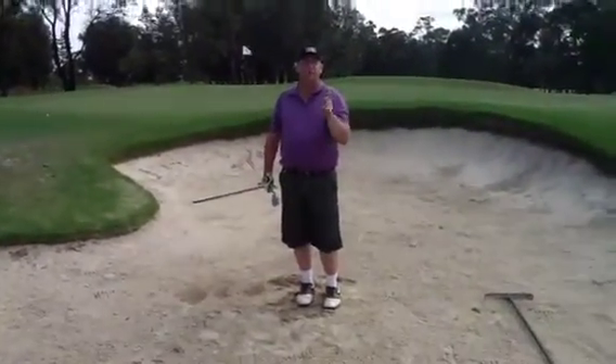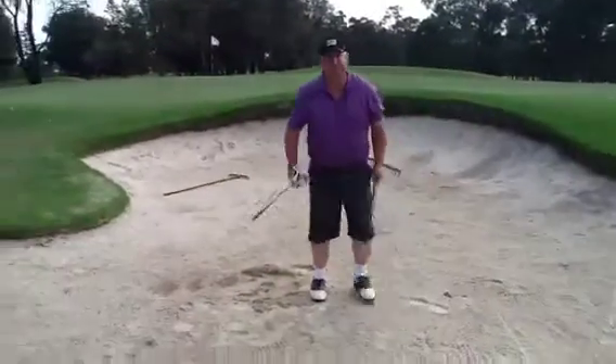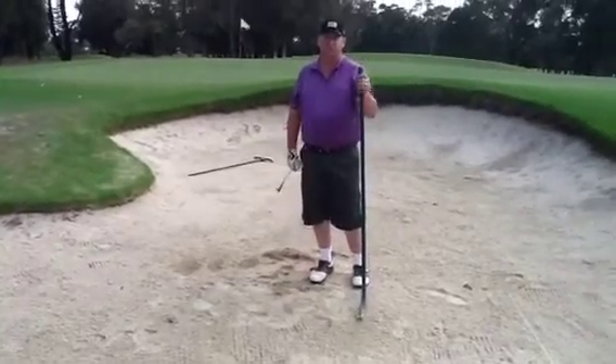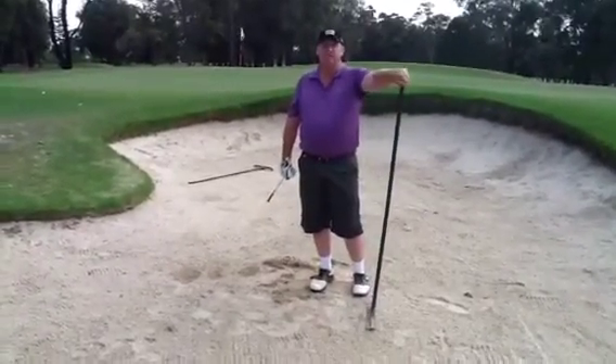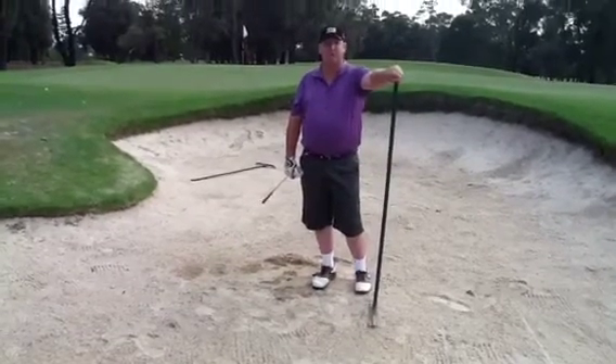Just remember that when you're finished in the bunker, use the rake and rake up your mess before you leave. Thanks very much, I hope you enjoyed this little lesson. Go to my website www.recklessgolfs.com.au and I'll see you really soon.